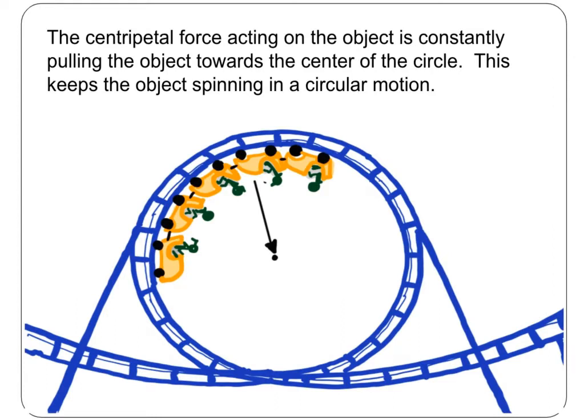The centripetal force acting on the ball is constantly pulling the ball towards the center of the circle where you are holding the string. This keeps the ball spinning in a circular motion.